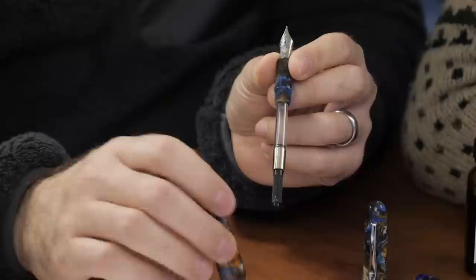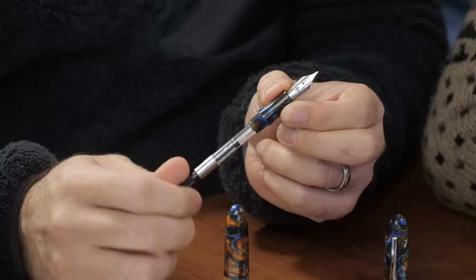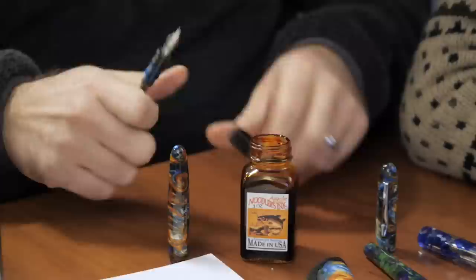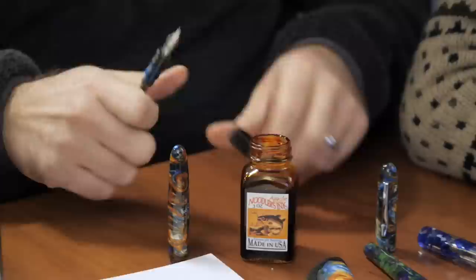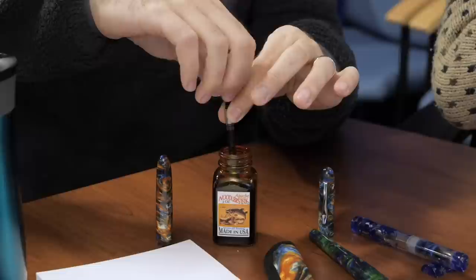He's got the signature Herbert Fleur-de-Lis on the nib — that is his logo. He hails from the Louisiana region. There's also some engraving that says Herbert Pen Company, Goulet Pen Company, and then the pen number out of 300 — so these are limited edition numbered pens. Standard international cartridge converter. I'm going to ink this up with an orange ink — Apache Sunset, no less — to go with the Sunrise. Sunrise and sunset, why not? Sometimes I've even made purchases based on naming conventions.